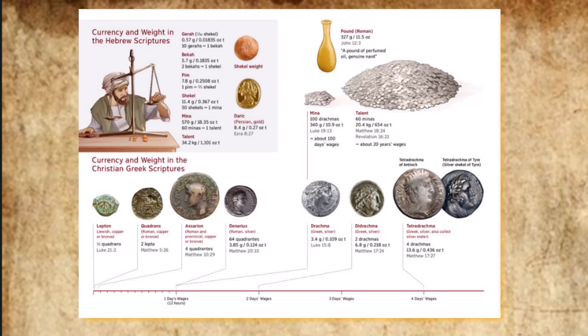The silver obtained from those of the community who were counted in the census was 100 talents and 1,775 shekels, according to the sanctuary shekel, from everyone who had crossed over to those counted, 20 years old or more — a total of 603,550 men. The 100 talents of silver were used to cast the bases for the sanctuary and for the curtain — 100 bases from the 100 talents, one talent for each base.